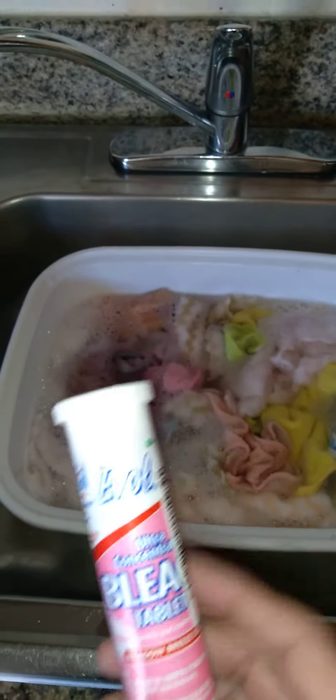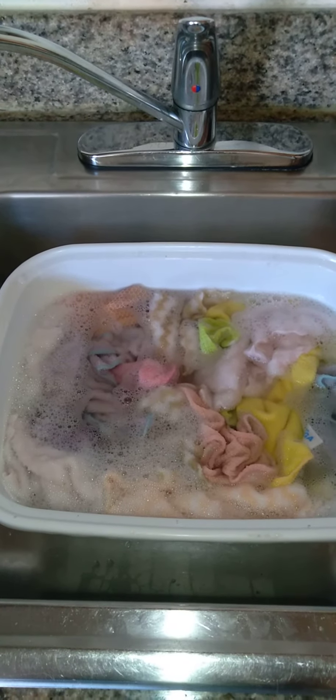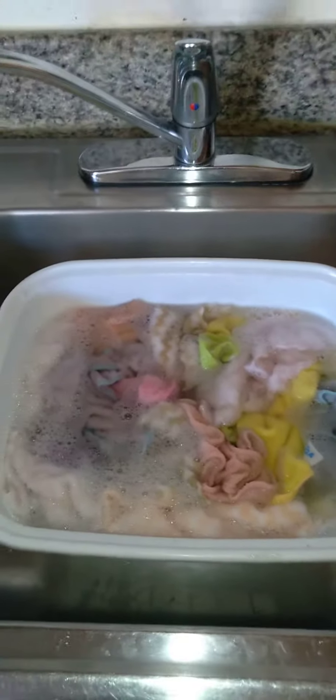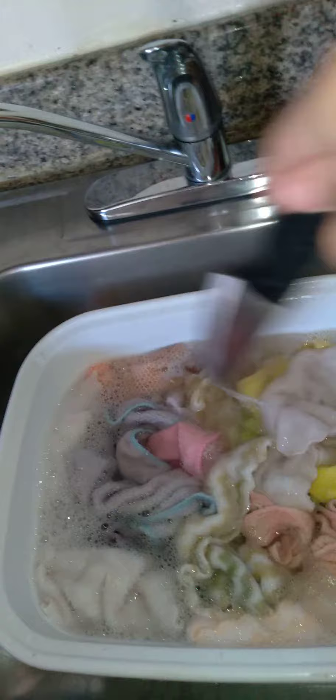When I actually run out of liquid bleach — which I actually ordered some more on Amazon — these bleach tablets are very nice. You can put maybe about two in there and swish it around. You could take a knife or something that you can wash off — bleach is not going to hurt anything. I just poke it around.